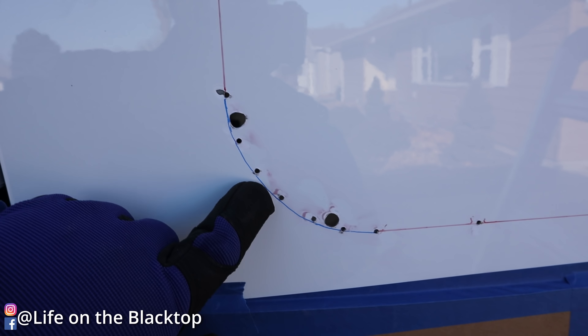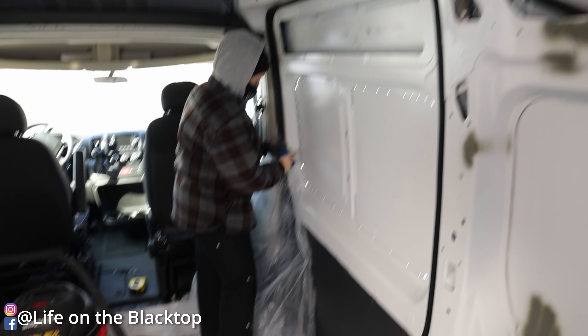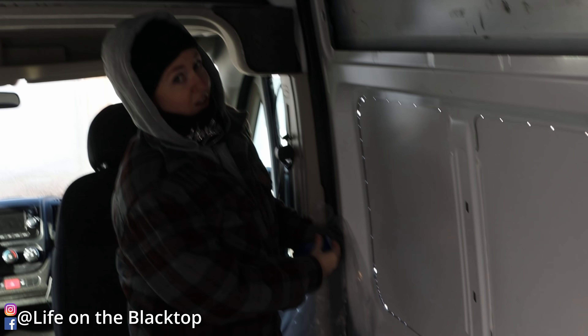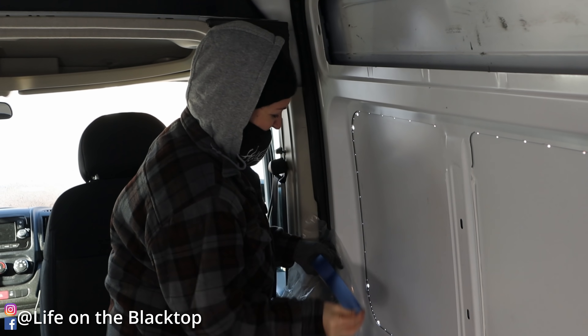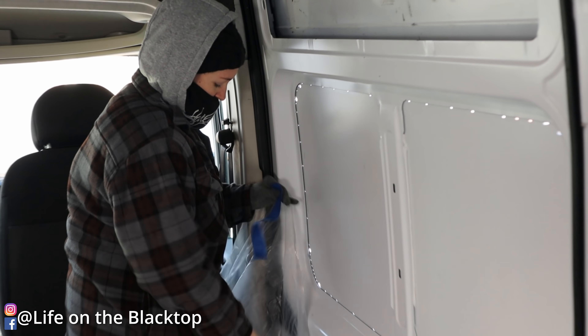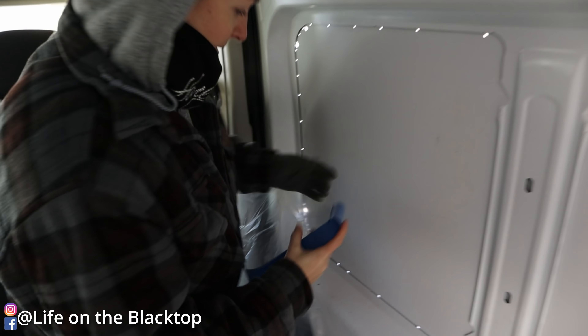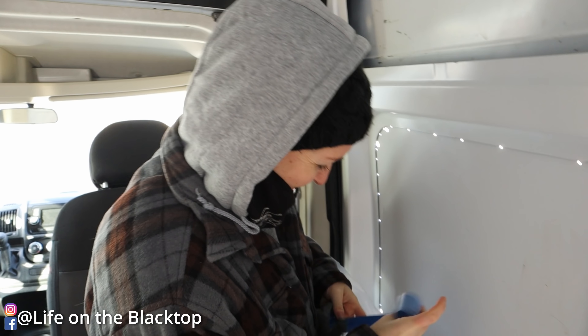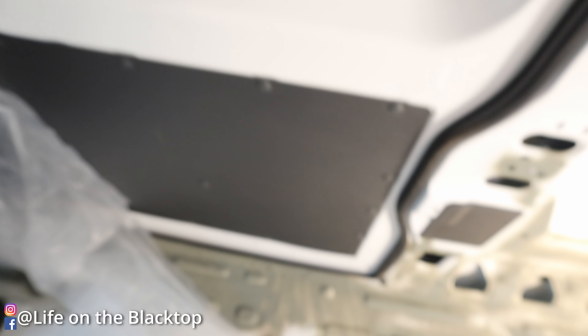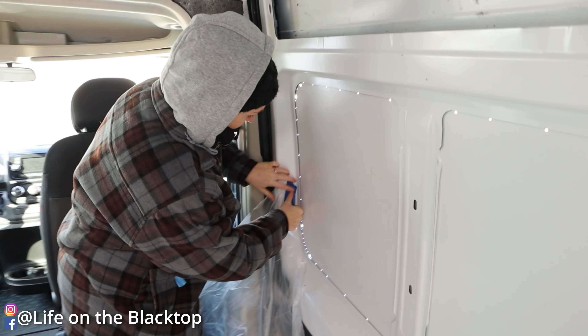I kind of hand-drew my radii — overall it looks pretty good. I'm going to sneak up some plastic so we don't get chips getting down here. They shop-vac'd it and here we go.